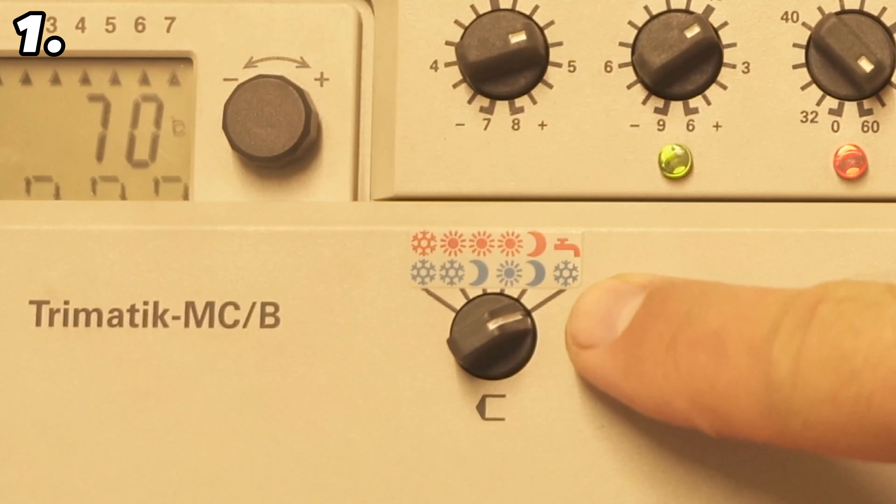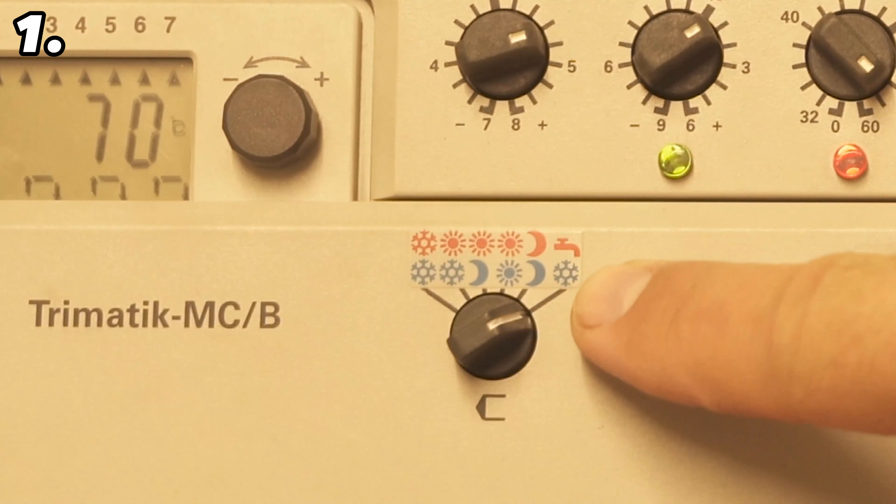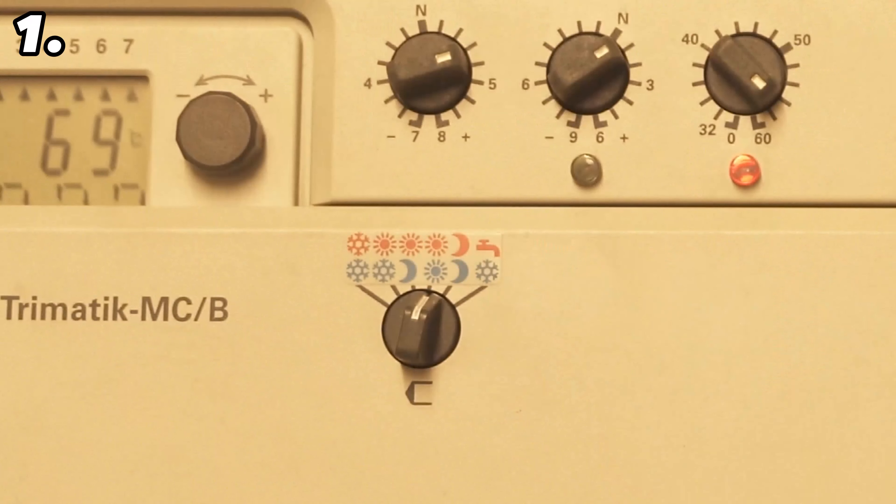There are six things you absolutely must do to your heating system right now to save energy costs and keep your heating system running smoothly. I'll now show you what these six things are.